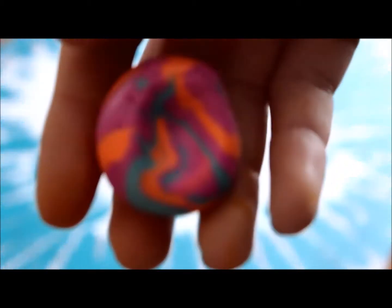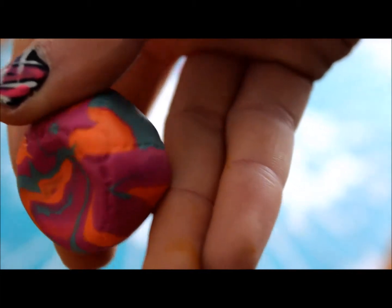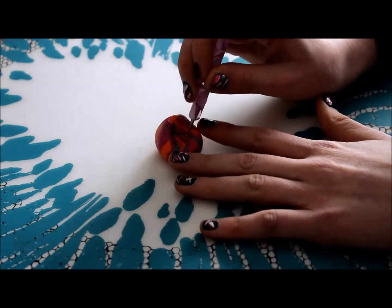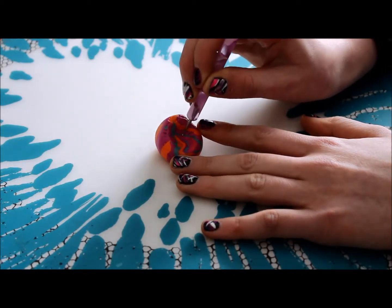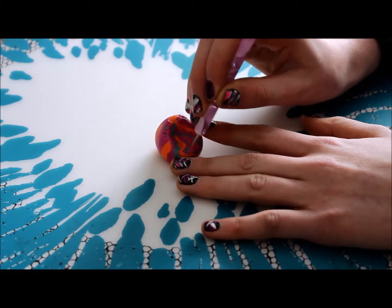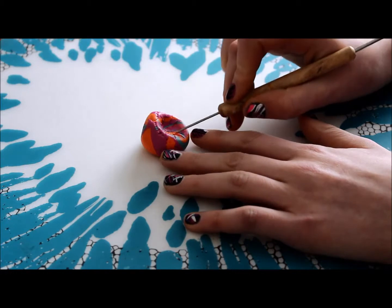So once you've done that, you should have something that looks kind of like this. Next you're going to want to take a slightly larger dotting tool and just kind of pull out some little lines from the center of your sitting spot. You can also go in and define them more with a needle tool.